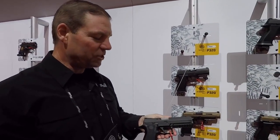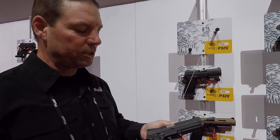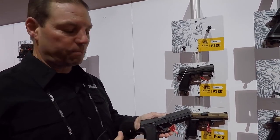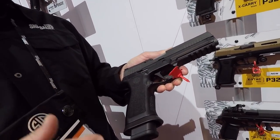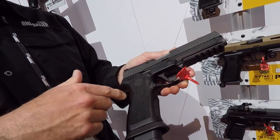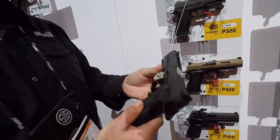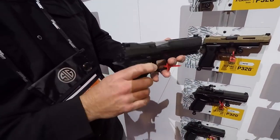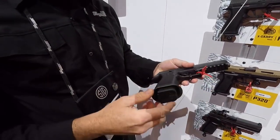Scott Reedy from SIG here. What do we have here? This is the new 320X5. What we have done to the 320 series of pistols is upgraded the grip module — this is the X grip module. It's undercut underneath the trigger guard, which allows the hand to get a little bit higher up for recoil management. We've enlarged the beaver tail here for recoil management, and I've got an extended magazine release. I have an extended slide release which is also ambidextrous. I've got a removable magwell.